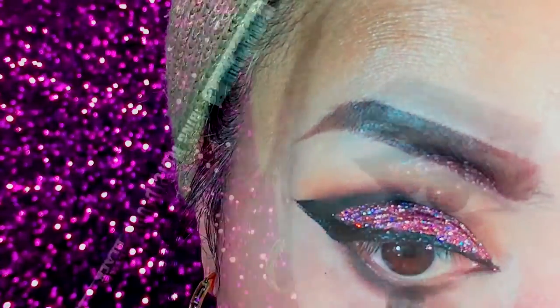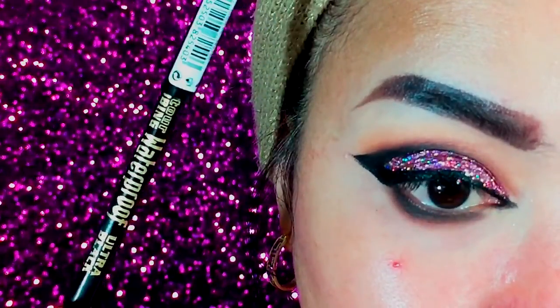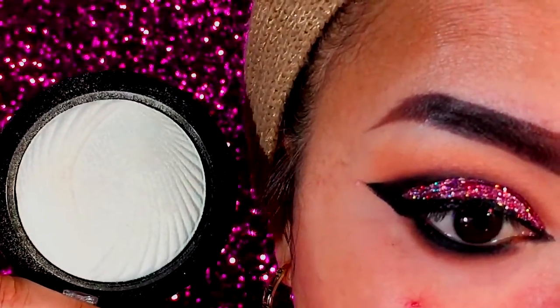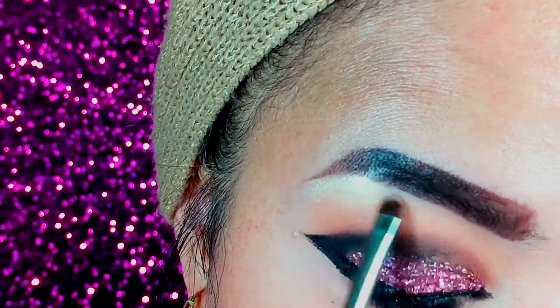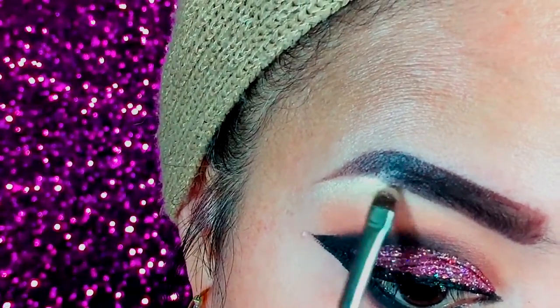Then I apply the same eyeshadow to my lower waterline area to define my eyes. Taking my Bourjois ultra black pencil, I tight-line my lower waterline. With my Makeup Revolution vivid baked highlighter, I highlight my brow bone and tear duct area as well.